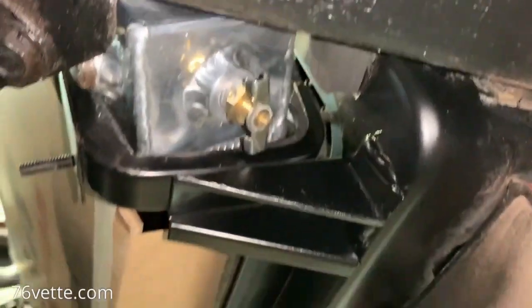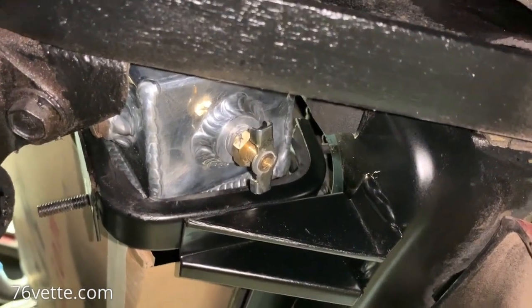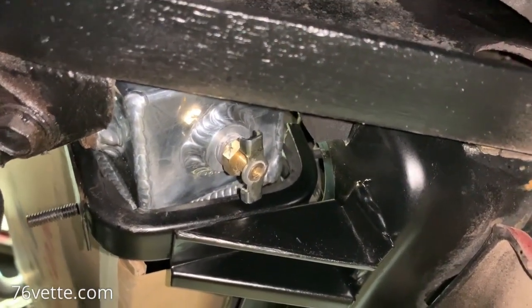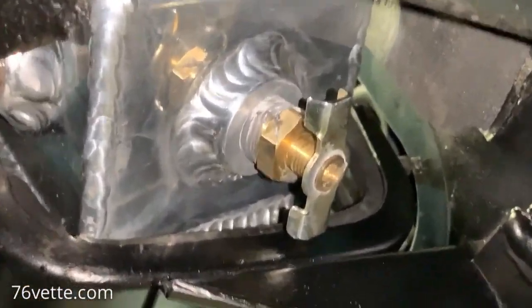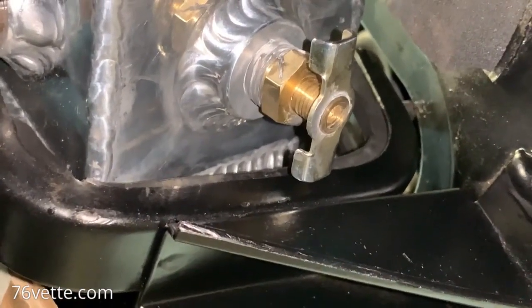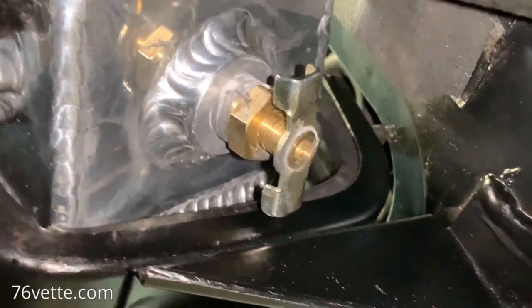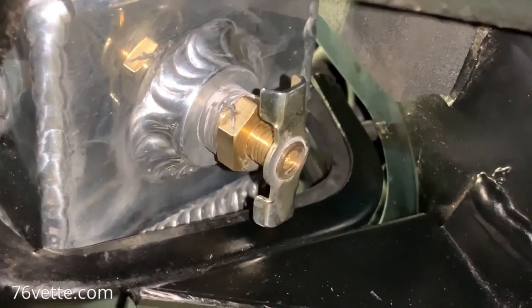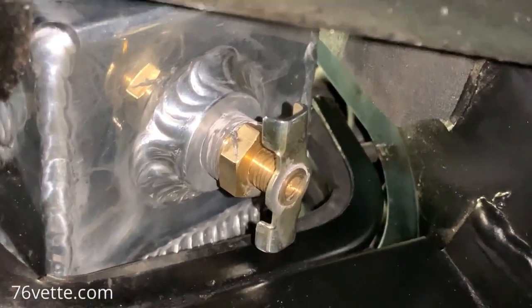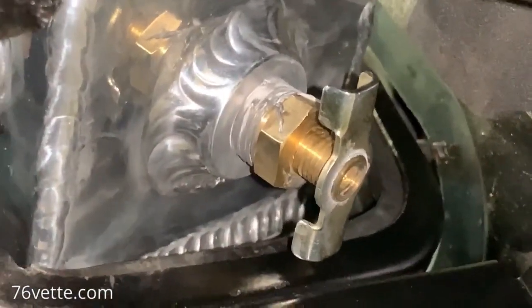I wanted to show you guys — I think my trimming job there worked fine. It gives me plenty of room to operate that petcock. So I think we'll call that a success. I hope that the petcock is going to do its job properly. The old one was the same style and it worked fine, so I don't see why this one wouldn't work just as well. That is much better instead of bending those wings out of the way. Very cool.